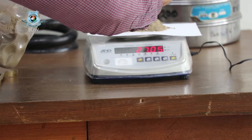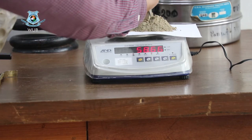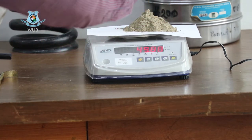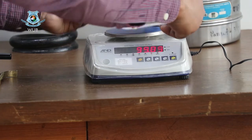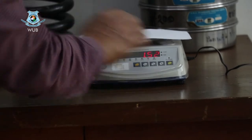This is our soil sample, which is placed on the weighing machine. We are taking 50 grams of soil sample. In our data sheet it is denoted as ws, so ws = 50 grams.